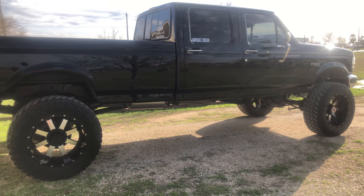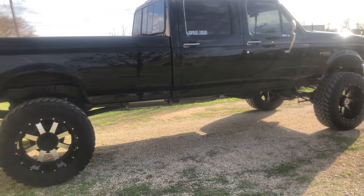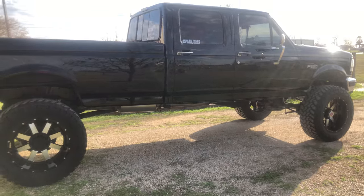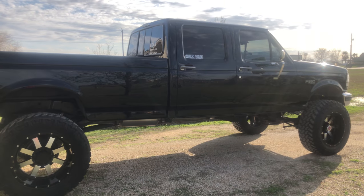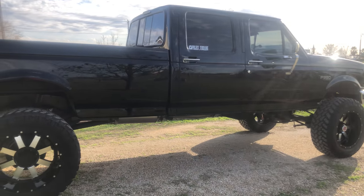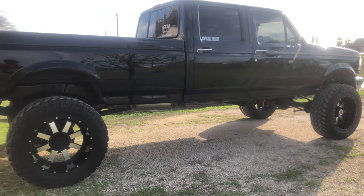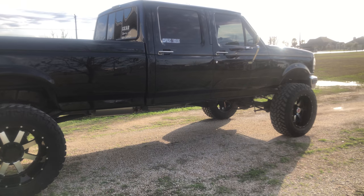What's up y'all? I thought I'd do a video and show y'all a few more modifications that I've done to my truck. I just got back from Lone Star Throwdown this last weekend, and these are the few modifications that I did before I went. I didn't have a chance to make a video before I went, so I thought I would just give y'all an update. And here they are.